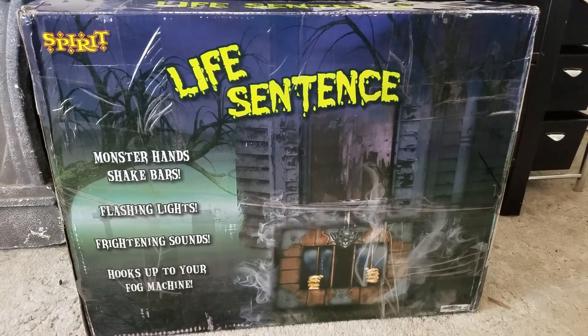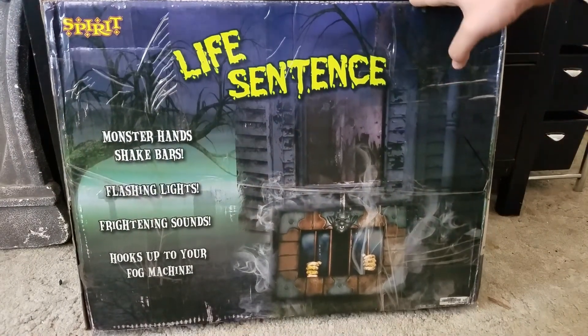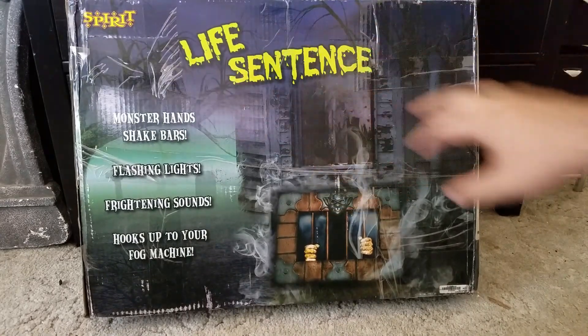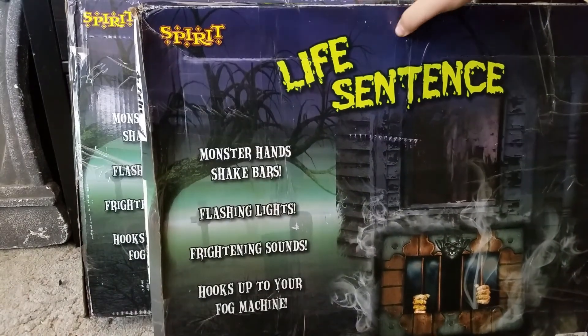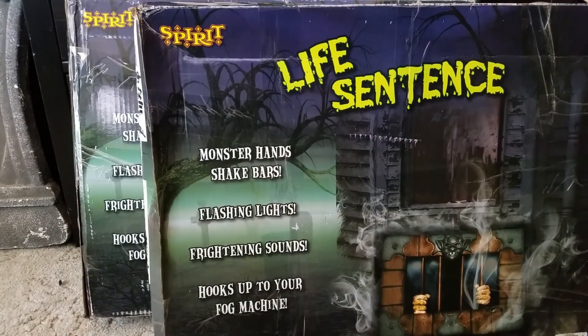Welcome everyone to another video — we all know what's coming, same similar setting we've been in. Got something cool to show you guys. I found this thing and it was kind of a weird opportunity: I managed to pick up a Life Sentence animatronic. But here's where it gets weird — this particular ad came with two Life Sentences, so what we're gonna do today is open both of them and check things out.